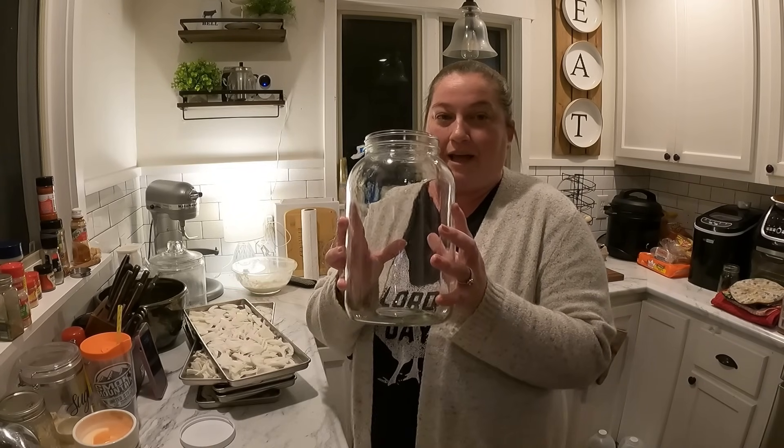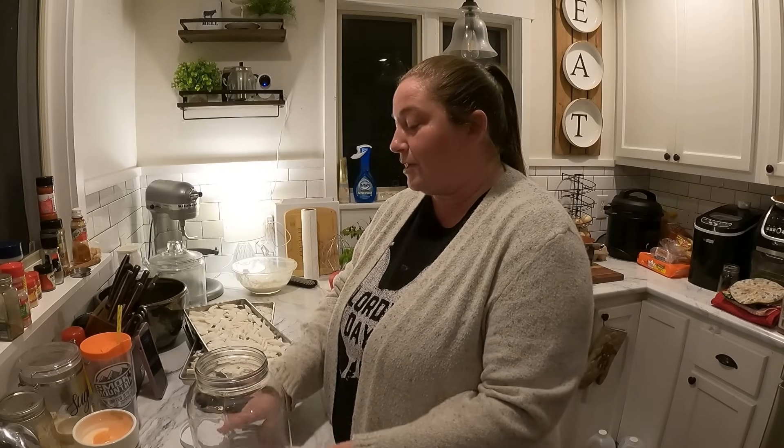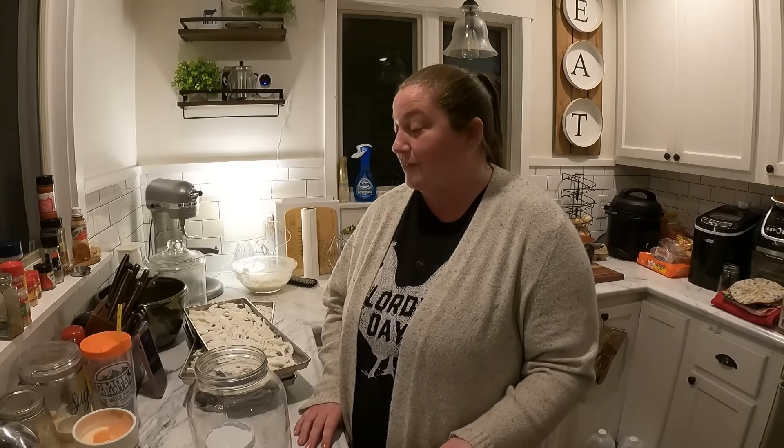We're going to put them in a gallon glass jar with an oxygen absorber and a regular lid, and store them on our pantry shelf. We're almost done with the ones we already had, so this will be a good replacement. We also have mylar bags full of freeze-dried onions in our basement for long-term storage — for an emergency situation, or when we run out of what's on the shelf. Onions are something we regularly freeze dry because we use them all the time and you can get great deals — we get 40 pounds from Azure Standard about once every six months.